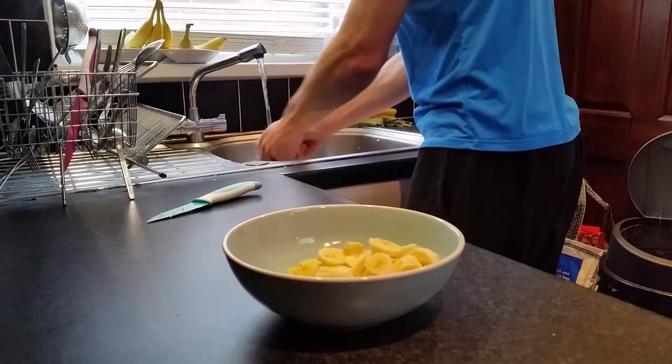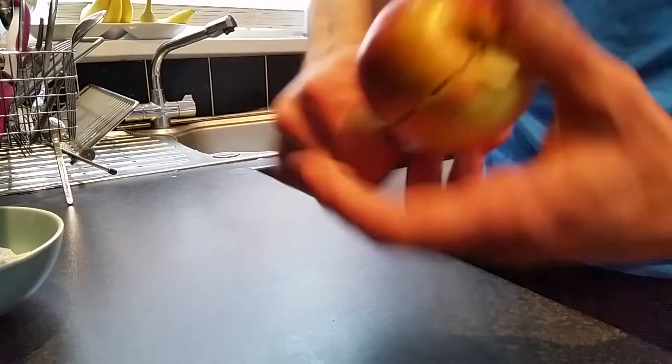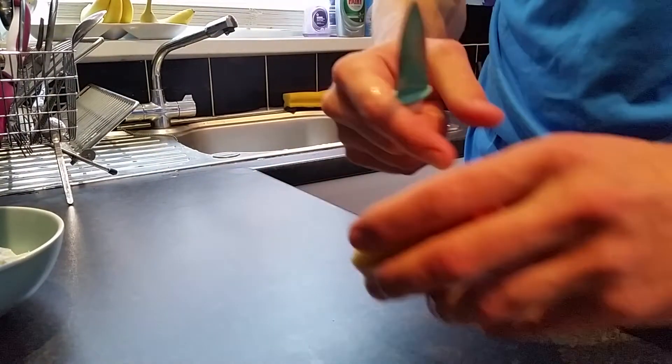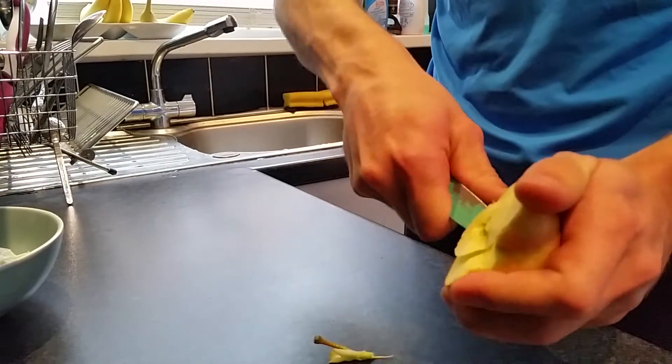After that, take an apple, give it a wash, split it in half and cut out the apple core in the same way I'm doing it. And then do the same as you did with the banana, so simply cut it into small pieces.